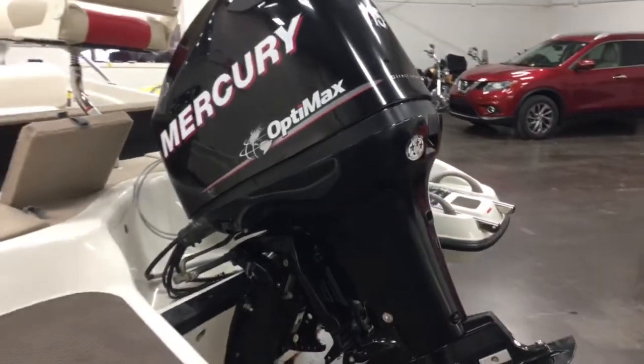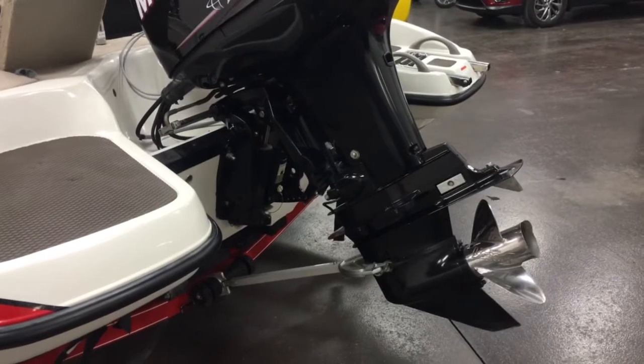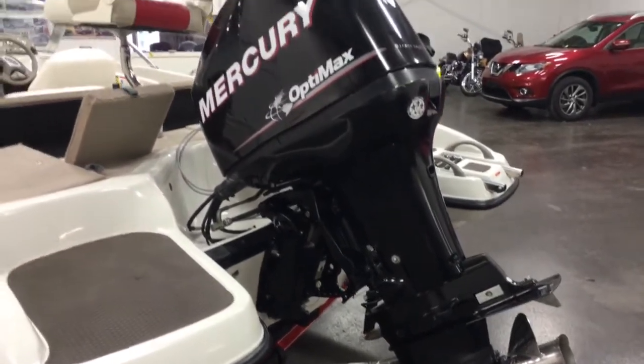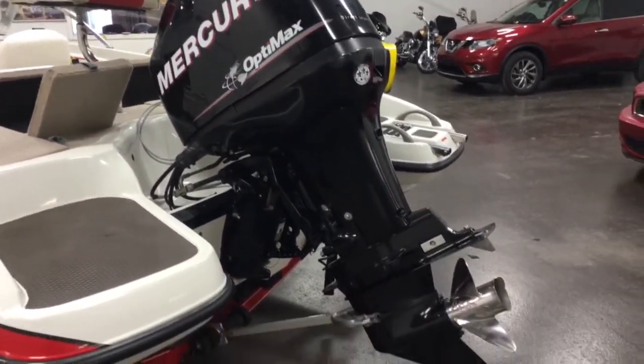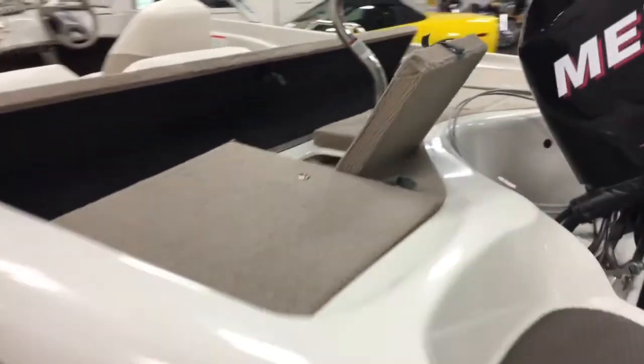This is a 115 horsepower Mercury Cruiser OptiMax engine. We've had it checked out at the marina — they've done a compression test, changed the oil, changed the filter, changed the impeller, and did a thermostat gasket. They checked it over to make sure it's working perfectly and did a water test. It's all good.